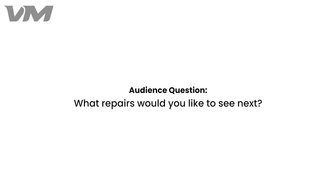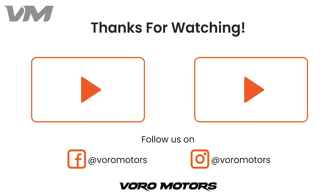Let us know what repairs you would like to see next in the comments below. Thanks so much for watching. If you liked this video, make sure to like, share, and subscribe.